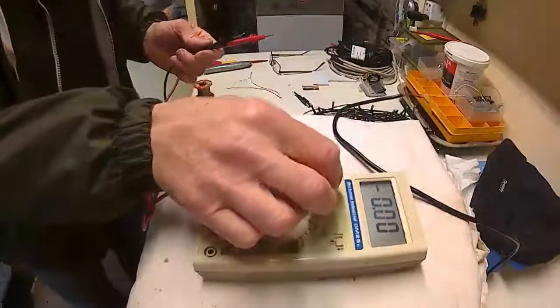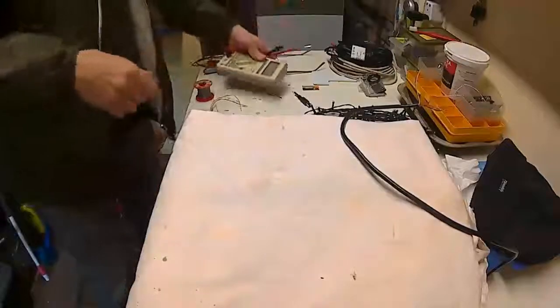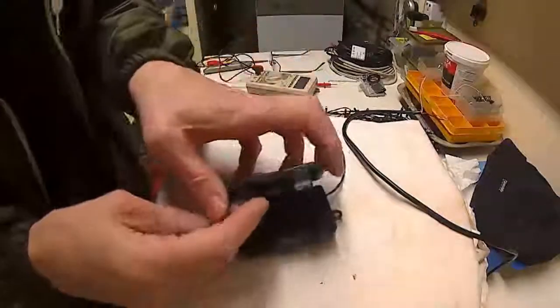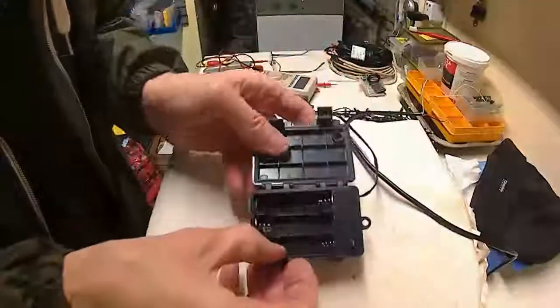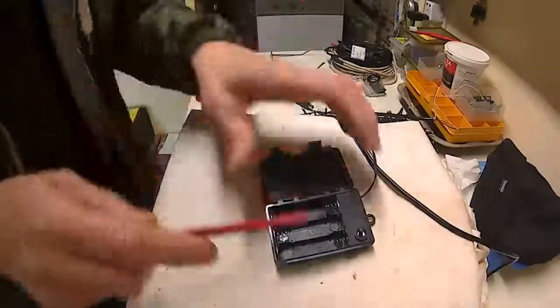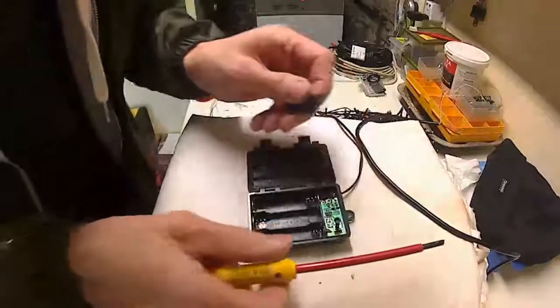The nice thing about this is it's nice and safe. You can run 5 volt cables all over the garden. I'm going to run 30 meters of cable so I certainly need it to be safe. If I just flip this off you can see where the batteries normally go.